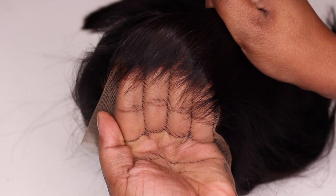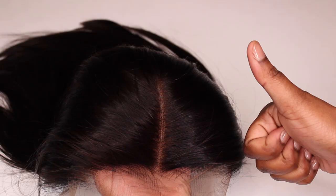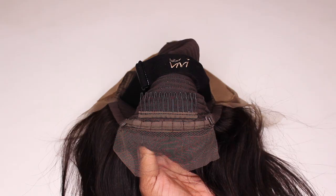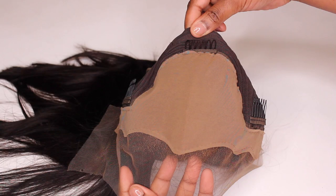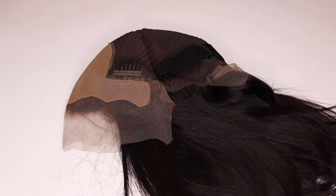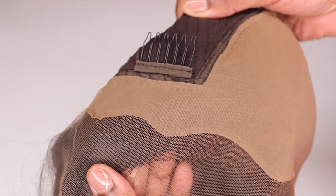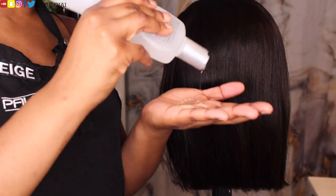The wig I'll be working with today is a 14-inch HD lace blunt cut bob with a cappuccino colored fake scalp. Straight out of the package I was completely blown away by the fact that this wig looks so good. I don't even have to do any customizations — I don't have to pluck it, tint the lace, or do anything to it because it's already perfect. This wig is perfect for beginners because it's literally already done for you, and it's also perfect for busy people who don't have time to do the extra customizations that a lot of wigs require to look natural. I am absolutely in love with this hairline, the hair quality, the frontal — everything about this wig.